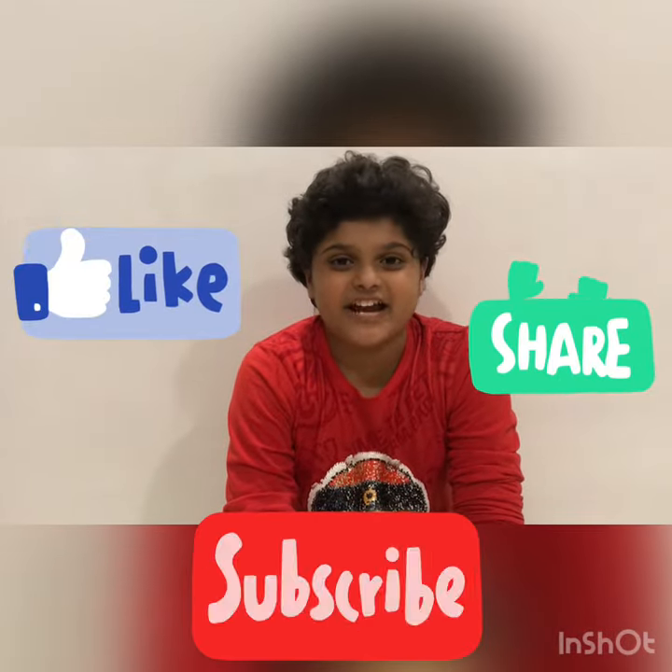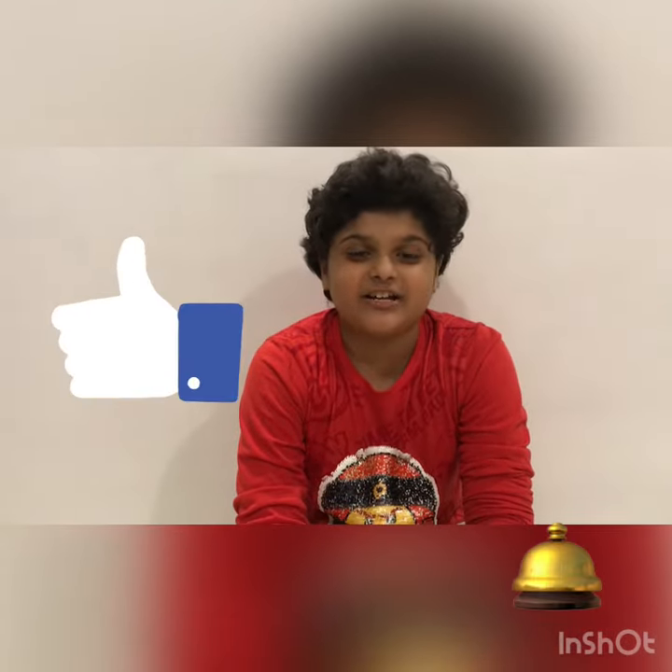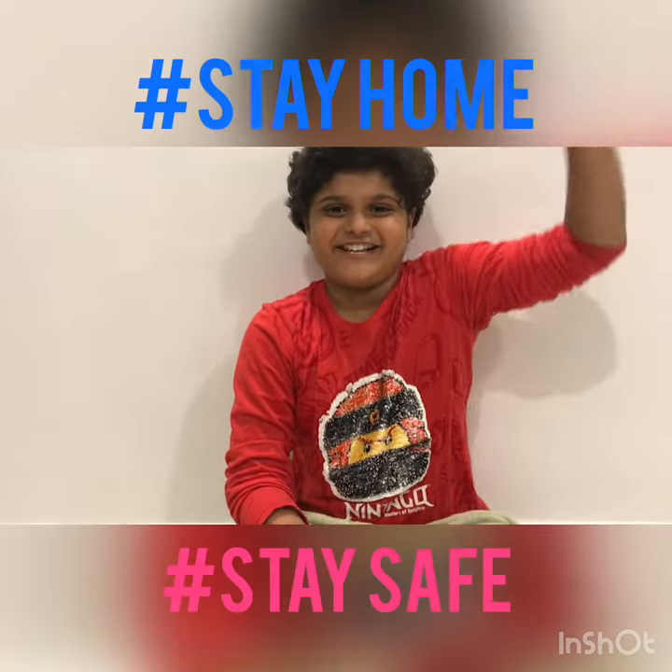Please like and share this video, subscribe to my channel, and hit the bell icon so you will get notifications when I upload a new video. Till then, stay home, stay safe.